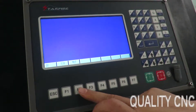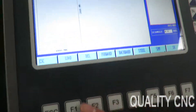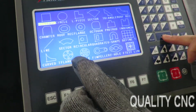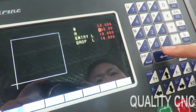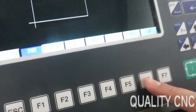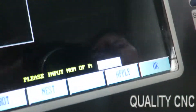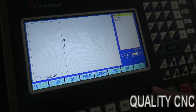Let's go. We can nest it. We load. For example, we set three squares. And enter. You can see there are three squares. Press OK.